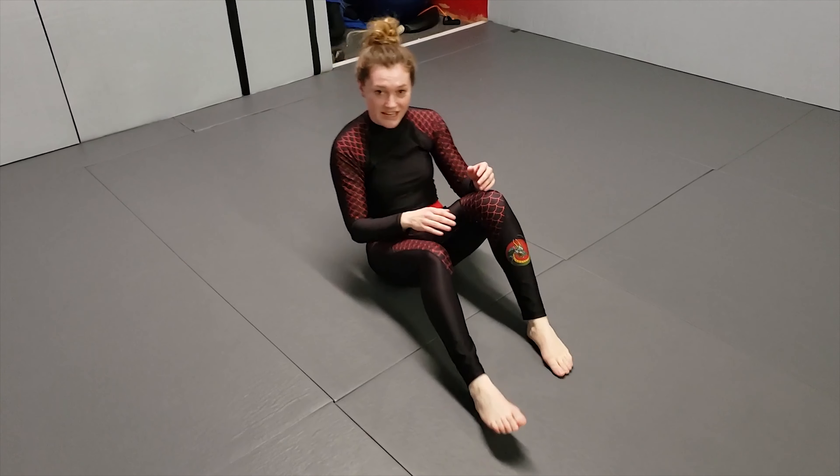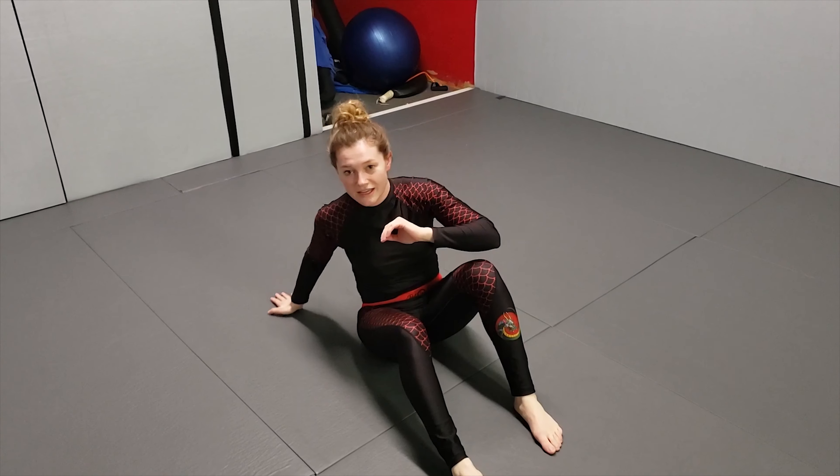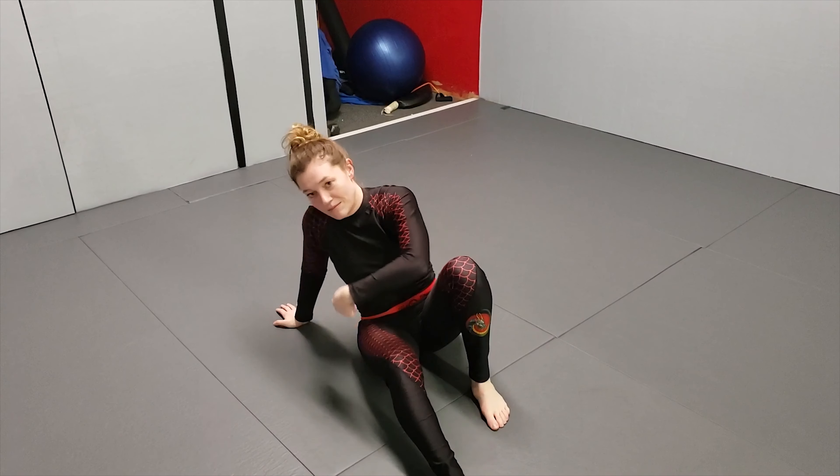You can finish it with a technical stand-up — you're gonna post your hand here, and you're gonna slide this leg back through.